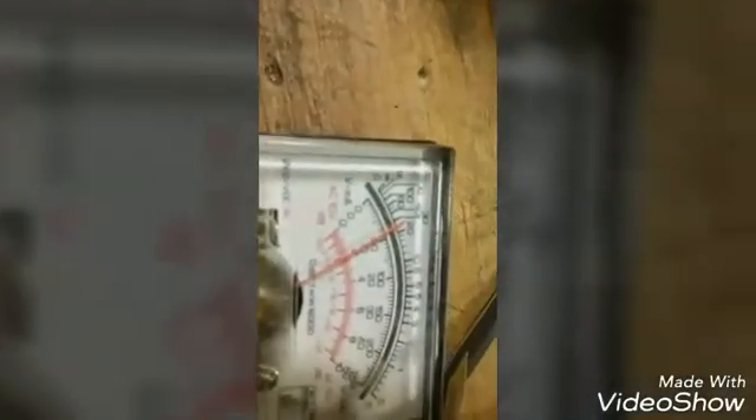That's with the short. Now I'm going to take the short off. The fan stopped. Short it again. The fan's turning on on zero volts.